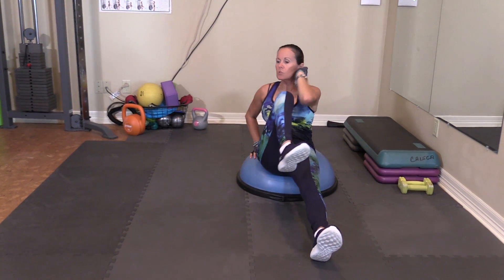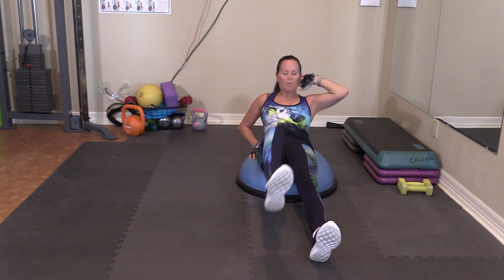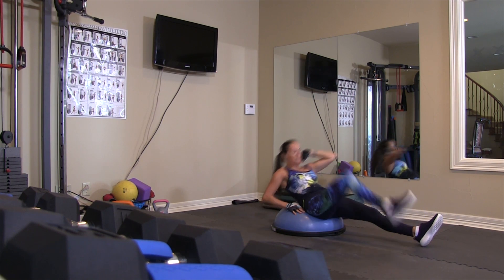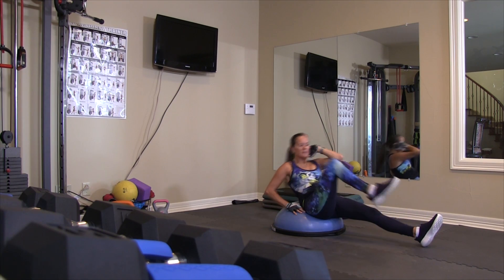One, down. Two, three, four. Don't let that leg go down. Seven, eight, nine, ten.